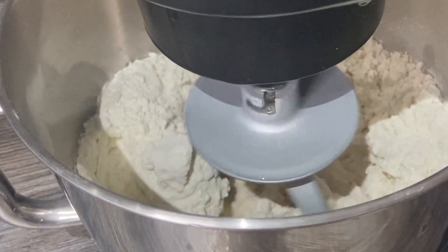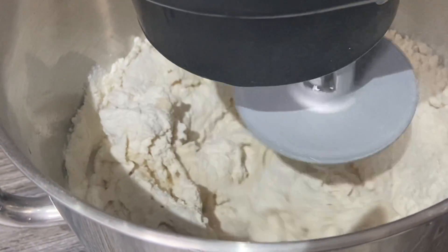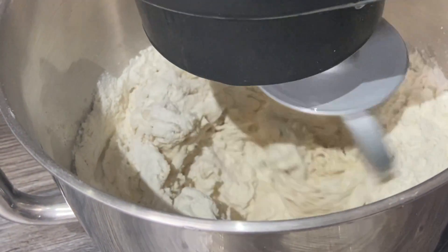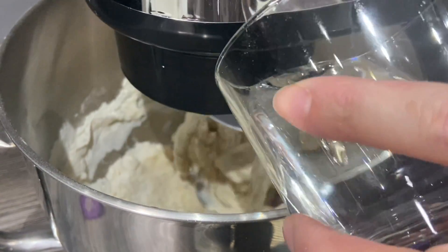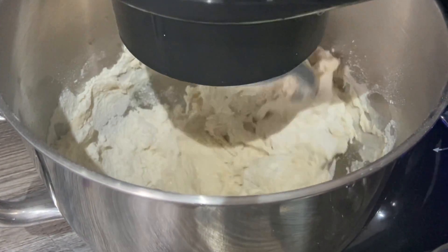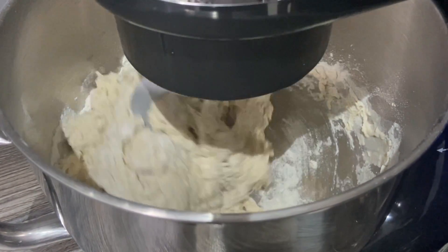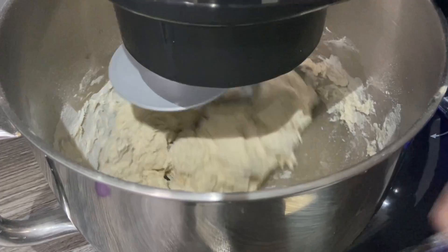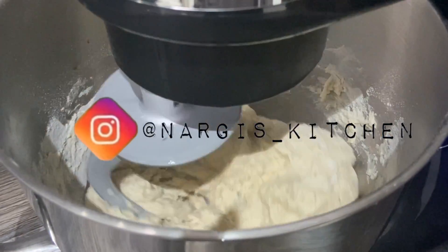I think it'll need some more water, so I'm just gonna add some. I'm gonna run this on number two for about a couple of minutes and then see if it needs more water. As you can see we still need a bit more — just about a couple of tablespoons each time. Looks like it's coming together now. I'm not gonna add any more water; I'm just gonna let it mix for about three to four minutes until all the flour has come into a round ball.